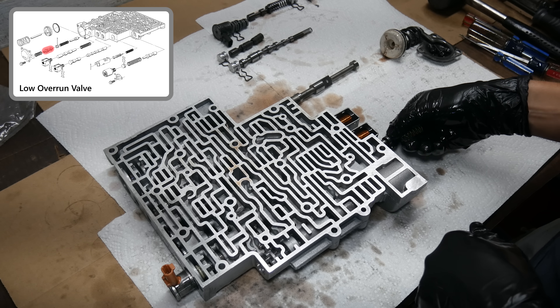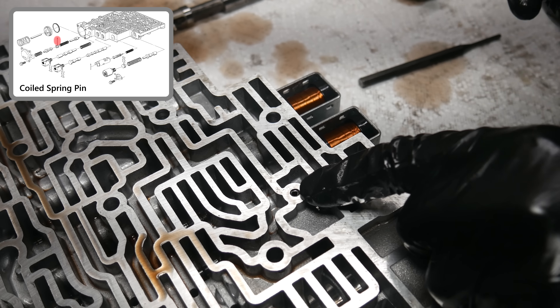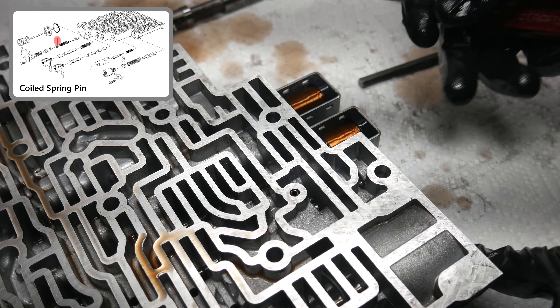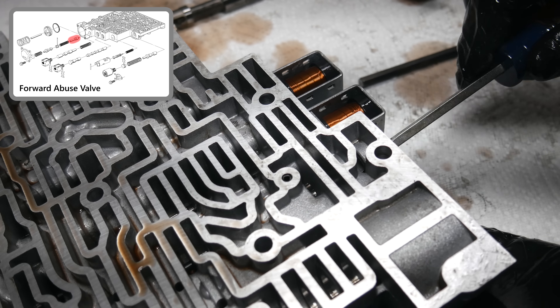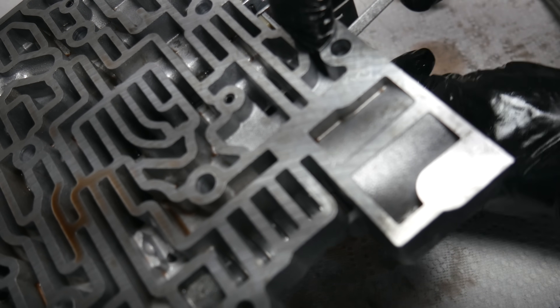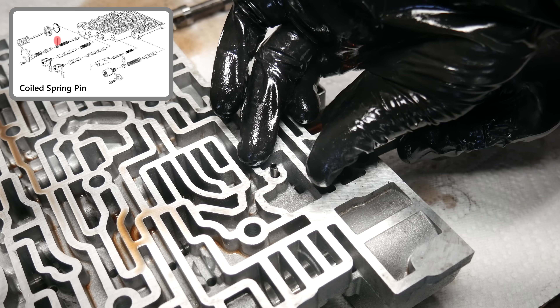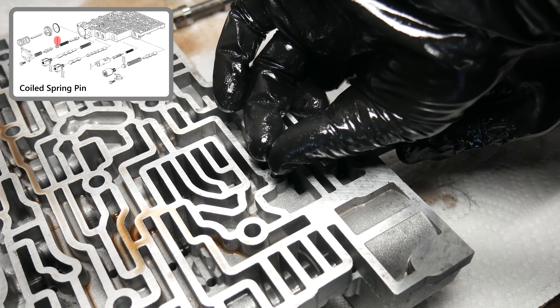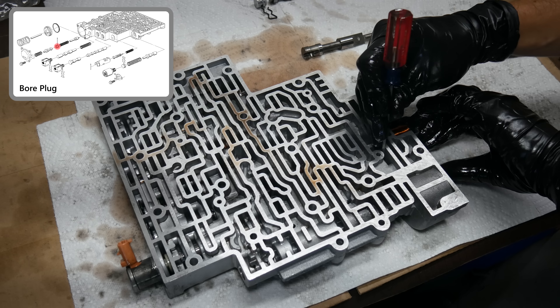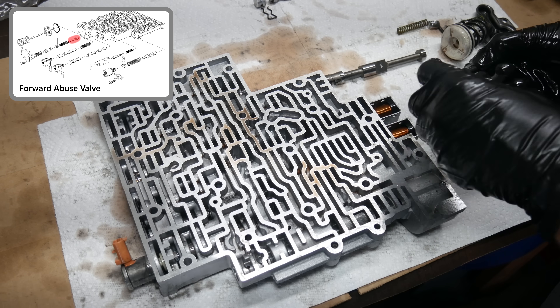Also from under that cover, we can remove the low overrun valve and spring. Then we need to remove the spring pin holding in the bore plug for the forward abuse valve. To do this, we'll push against the bore plug just a little bit to relieve spring tension and use a pin punch on the other side of the valve body to push out the pin. Then, still compressing the valve spring, we can remove the spring pin by hand, and then out comes the bore plug, the spring, and the forward abuse valve.